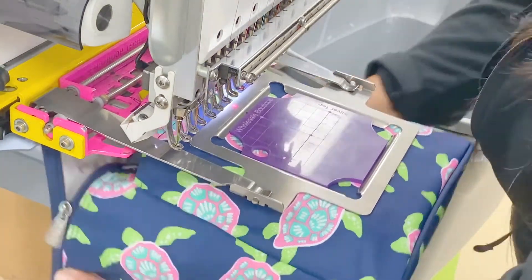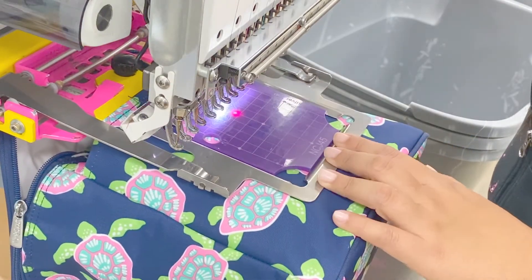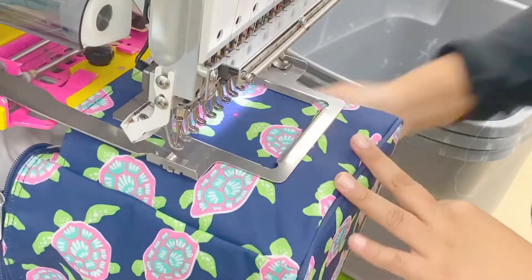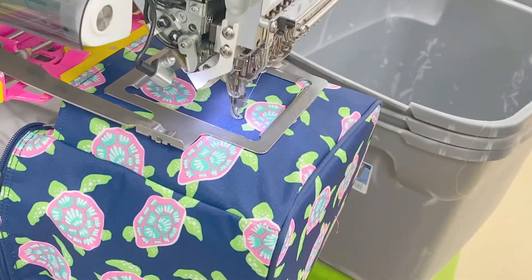Use our custom centering jig to find your center. Trace your area to ensure the monogram fits inside of your frame. Now you can begin sewing.